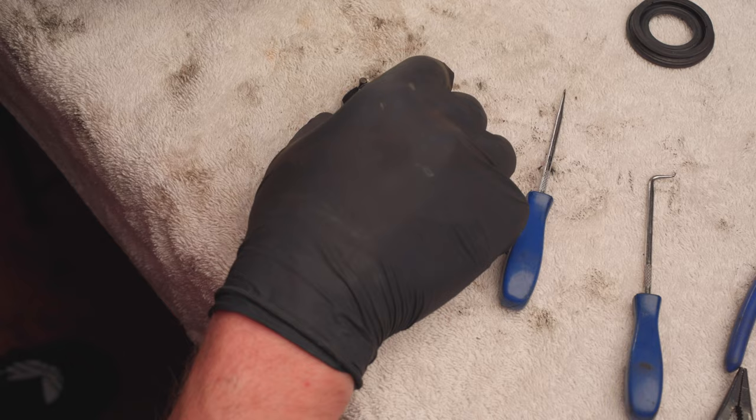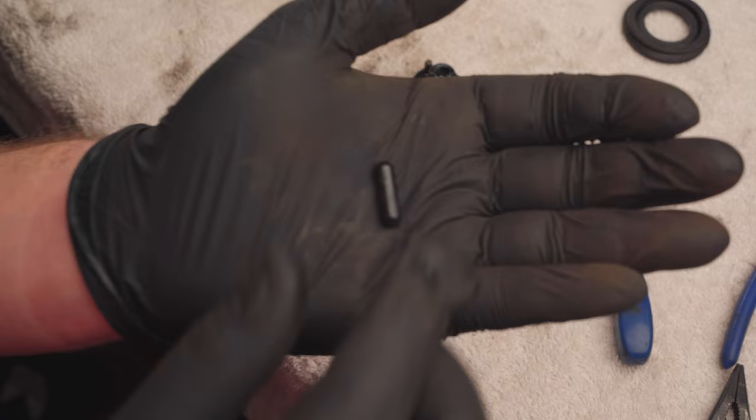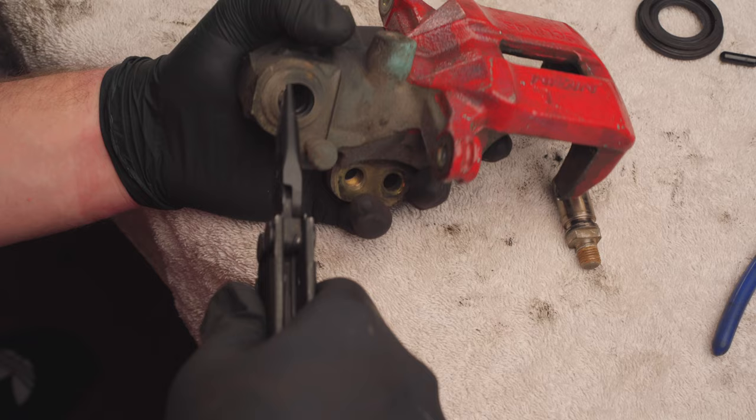Next up we have this pill shaped piece to remove. Sometimes it comes out with the last piece that we took out, but sometimes it's stubborn and stays in there so you just got to turn the caliper on its side and knock it and it should come out. Next we need to remove this — this is the piece that actuates the handbrake. You just pull it right out and then you need to pull out the seal as well.